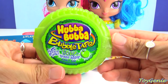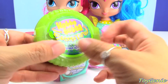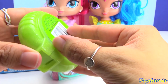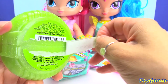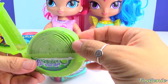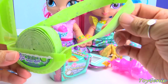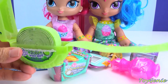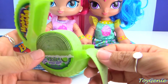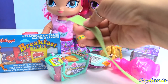Here we have some Hubba Bubba bubble tape — sour green apple. Six feet of fun! Six feet of bubble gum! Wow, that's a lot of bubble gum. This looks delicious. And look at how long this is. We can keep pulling or we can cut it off and take a bite.